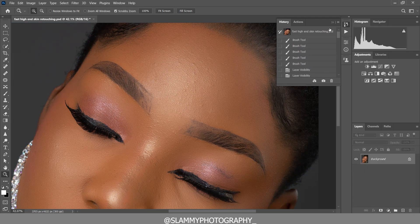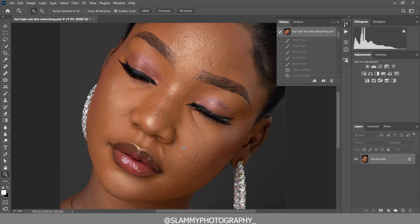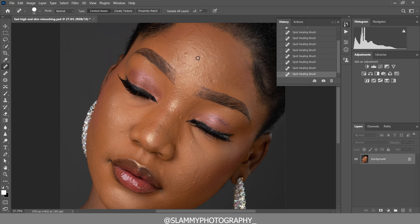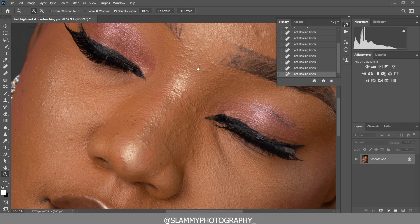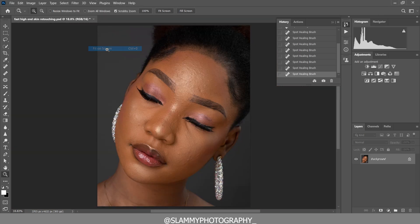We are going to delete all these layers because we are going to retouch this image from the beginning. To retouch the skin, take your spot healing brush tool and clean any obvious pimples on the skin. You cannot clean these tiny tiny pimples just by zooming in — I'll show you a very easy way to do that.